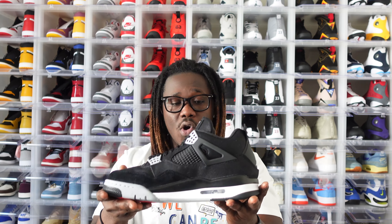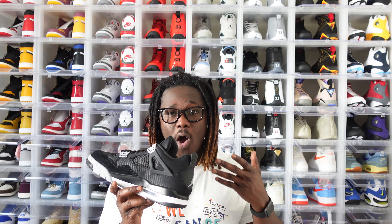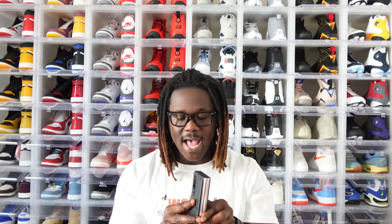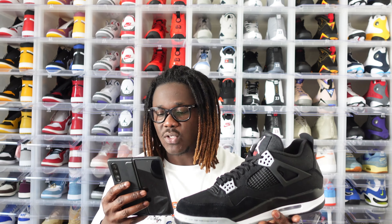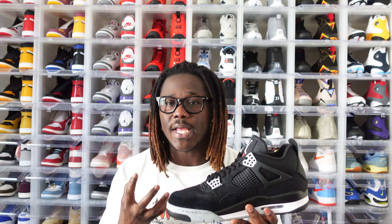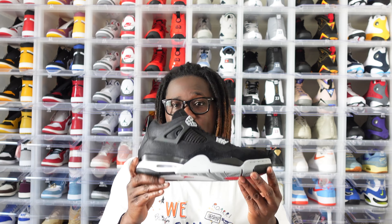Overall this is a very nice shoe. The Black Cat also dropped — I believe 2019 or 2020 — and that shoe right now is going for over $600 depending on the size. Retro 4s, especially all-black colorways, do very well over time. This shoe right here in size 11 is currently going for $335 on StockX and GOAT. I only paid $204, so I could flip these and make money quickly, but I'm going to hold on to these because I know they will do very well over time.